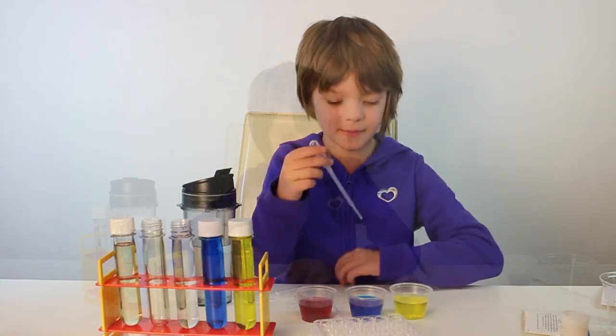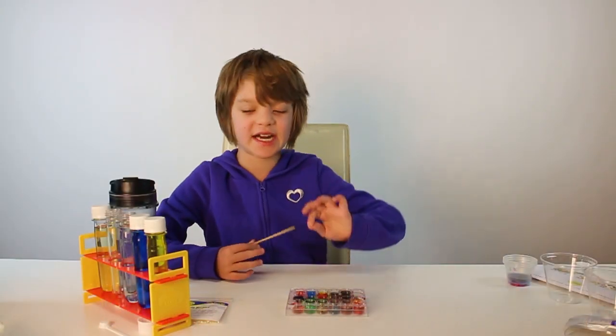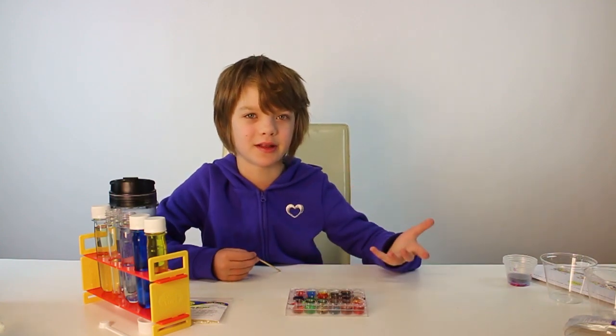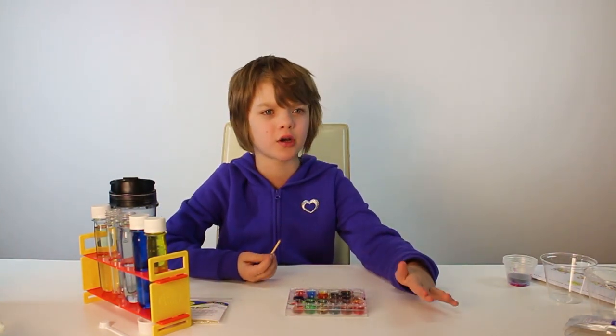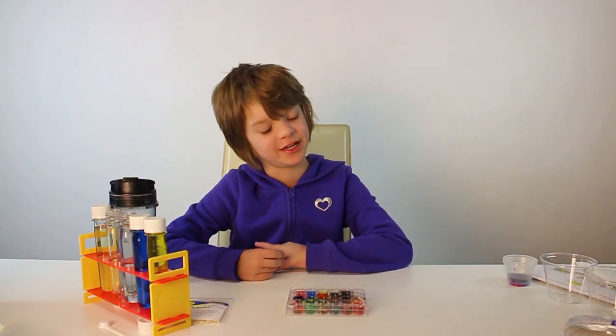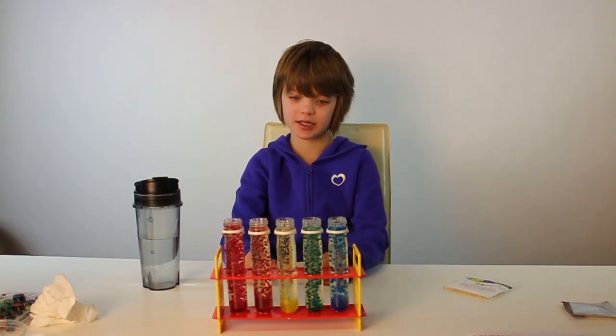We have 24 different places so let's see how many different color combinations I can make. What I learned by mixing these colors is it takes only a tiny bit of a dark color to make a light color darker, but it takes a whole lot of the light color to make the dark color lighter — which is pretty interesting.